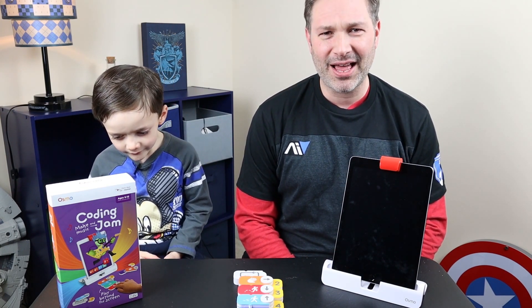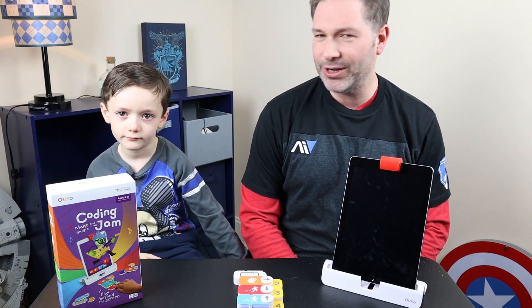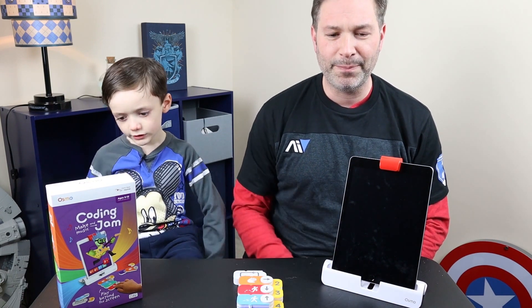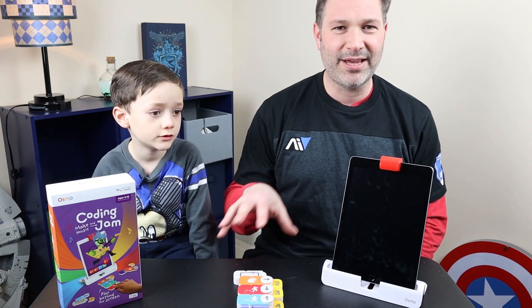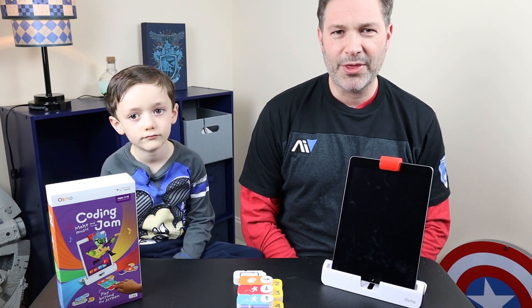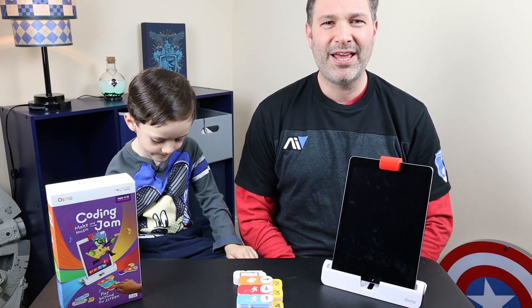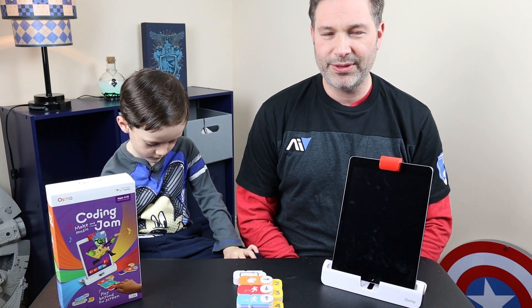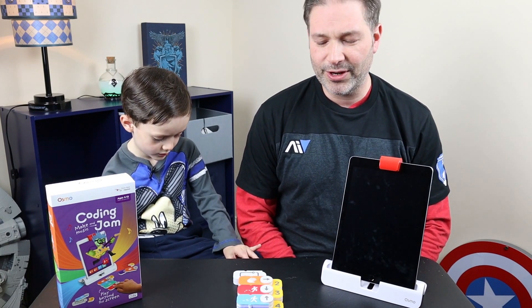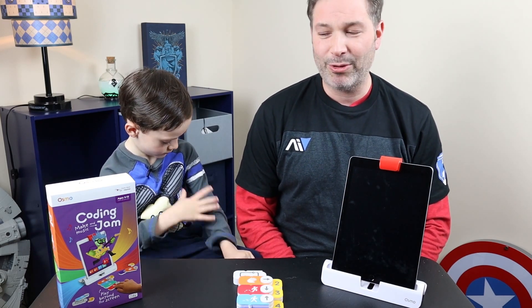For the younger kids, it's definitely great. I think it serves more as an introduction to visual programming languages. So if you're already into Scratch and things like that, you're probably not going to get a lot out of this as a coding educational toy. Osmo kind of recognizes that too — despite the name having coding in it, the coding obby and coding duo mention computational thinking, whereas the coding jam just says it's about music. So the other two in the package are definitely more geared towards actually learning how to code, where this is more of an introduction to block-based visual languages.